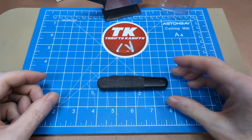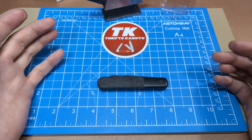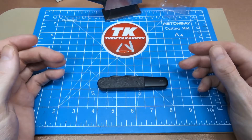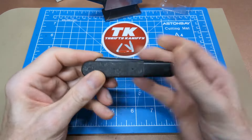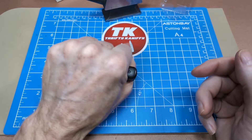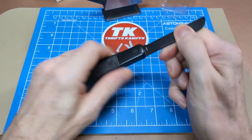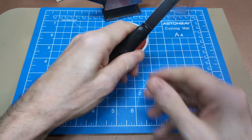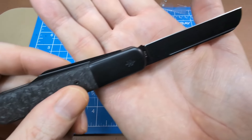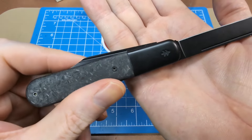Measuring the closed handle length — that is right at three and three quarter inches. So about an inch longer than the blade, which is a pretty good ratio. The profile looks really nice in the hand and you get a full four-finger grip with either blade deployed.